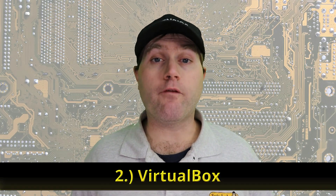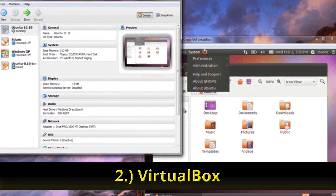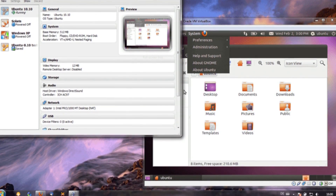Number two is VirtualBox. There are multiple ways of testing virtualization software, but VirtualBox is probably the most well-known and the one I use. It is cross-platform — whether you're on Windows, Mac, or already on Linux, you can install a virtual machine. The only downside is if you have a low-end system, you won't be able to run it well. But as long as you have a decent processor and around eight gigs of RAM, which most modern computers have, you can use a virtual machine.